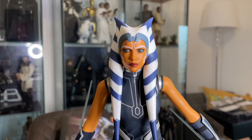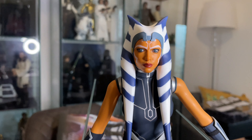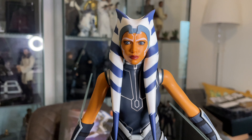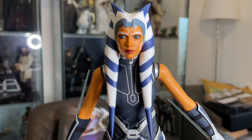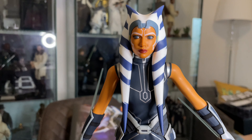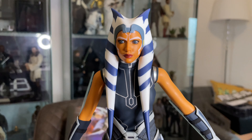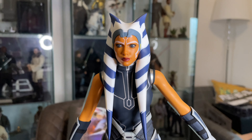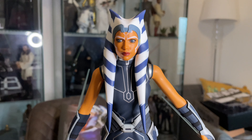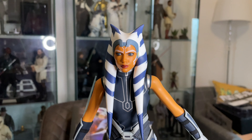Here's the head sculpt. I actually like that they changed the eyes — they made them slightly bigger, which I think really fits in well with the Clone Wars TV show. They went for more of a younger-looking Rosario Dawson when first announced, but she seems closer to how she looks in the TV show while still maintaining that realistic look.